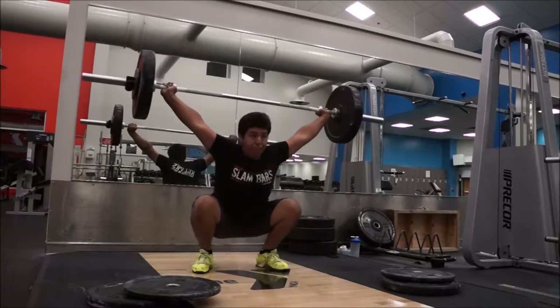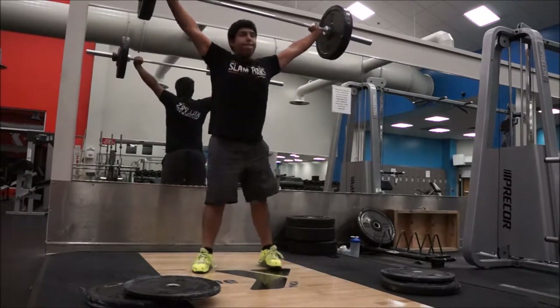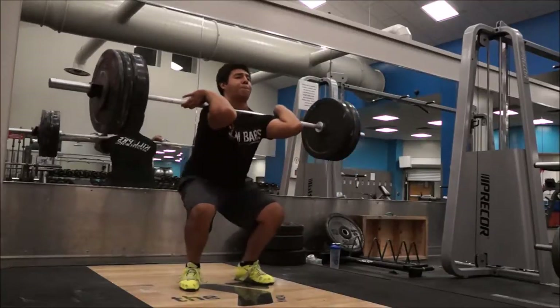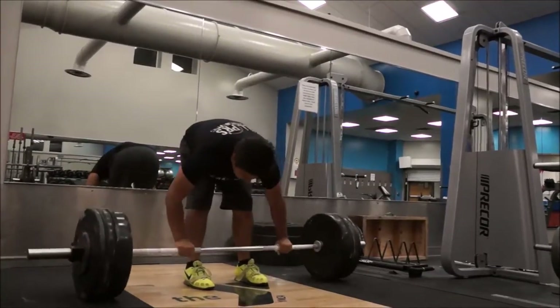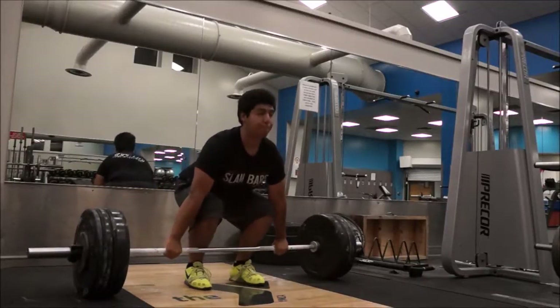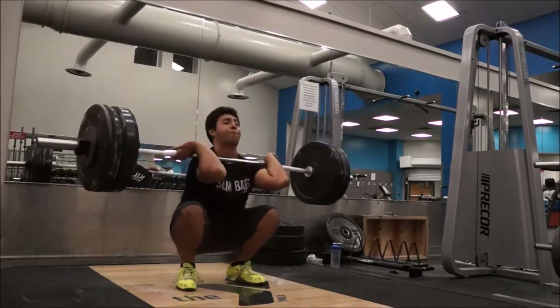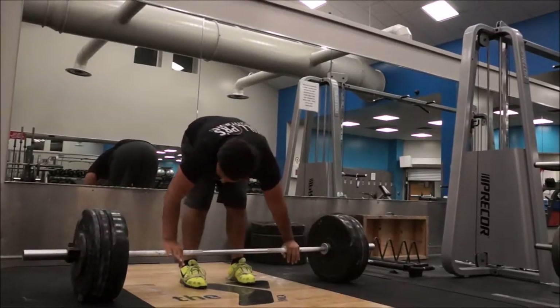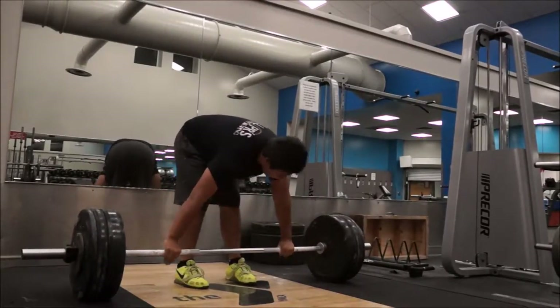Had some caffeine — a monster at work and then here. Got some cleans, five sets of triples at 215. Legs were getting tired after all these cleans, but gotta grind through it and get stronger.